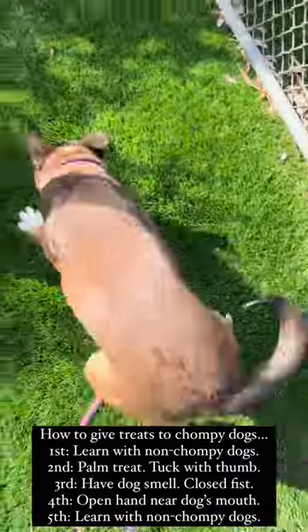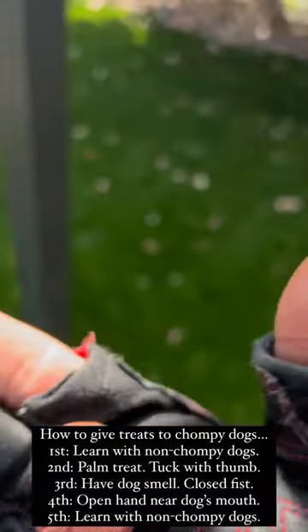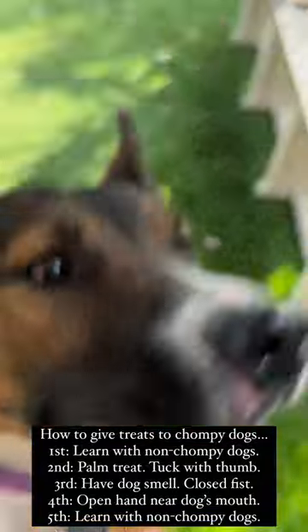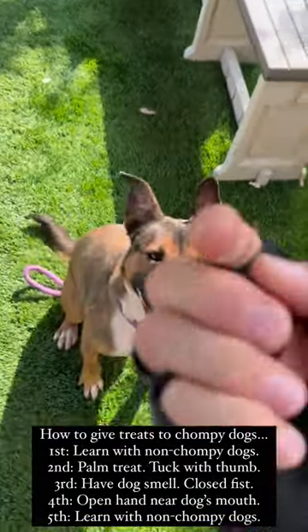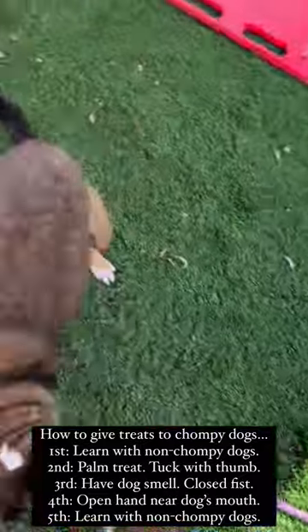This is Lima Bean, and Lima Bean is going to show us how to take treats gently. So you put it in your palm — put the treat in the palm of your hand. Seriously? Come here. Sit.